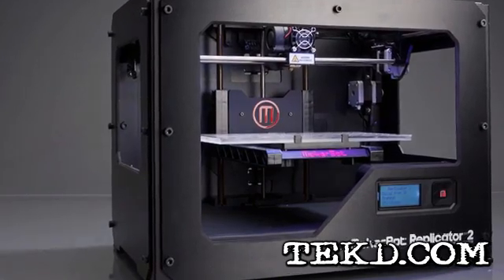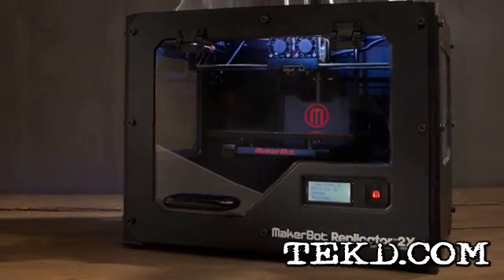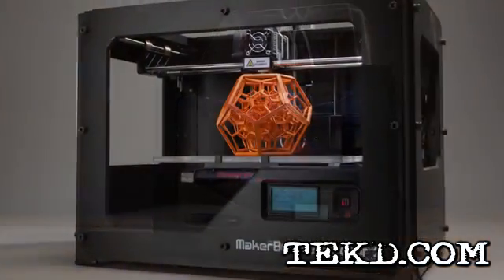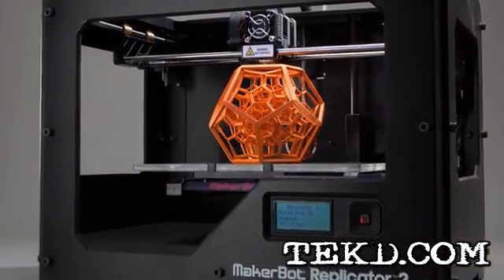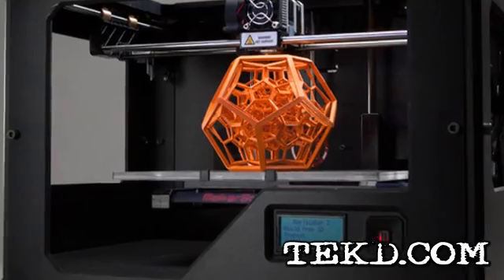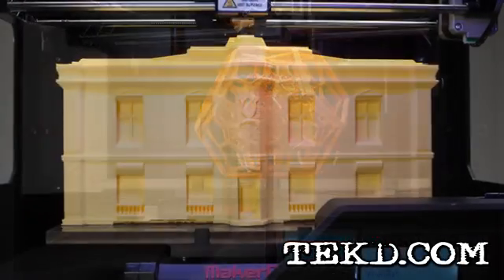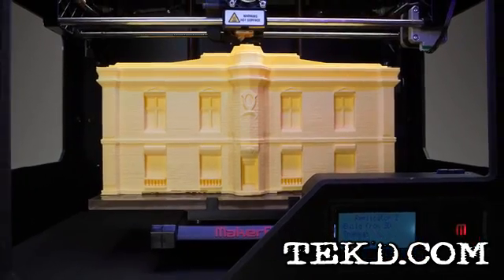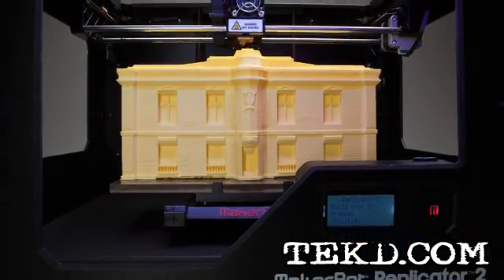The MakerBot Replicator 2 and 2X prosumer line of additive printing machines allows designers to take their models to the next level. The Replicator 2 is a single extrusion printer that uses PLA filament to create models in one color. It uses an acrylic build plate and offers designers a 410 cubic inch high speed printing area.